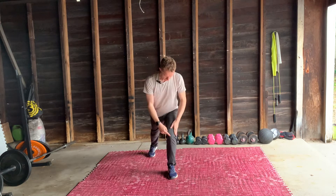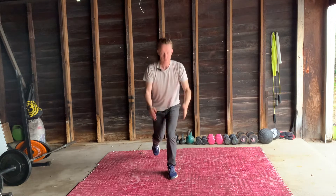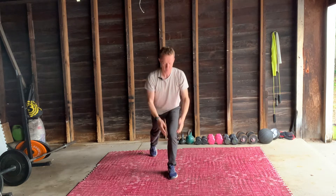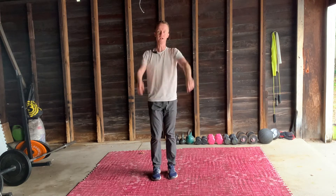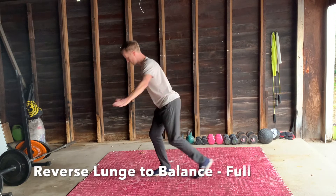The front leg really gets the work — lowering and powering up. This time we're going to do a full back step. Arms come stretching up, tap again.